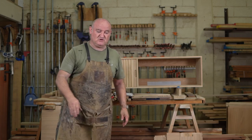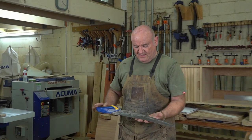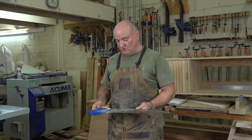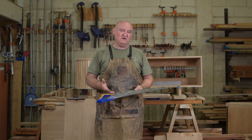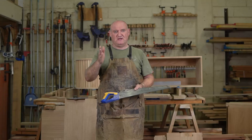Let's quickly talk about the saw. I'm going to use a store-bought, hardware store, run-of-the-mill saw — this one is made by Irwin. This saw is a combination saw, so it's both a cross-cut saw and a rip saw. Cross-cutting is when you're going across the grain, and ripping is when you're going with the grain.